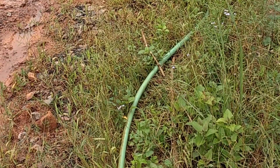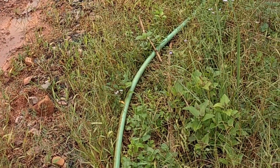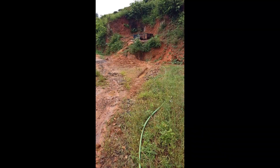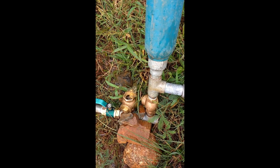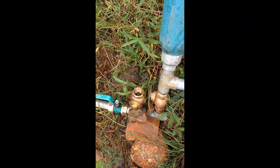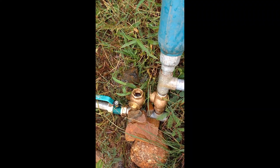The water hammer effect is the same one you notice when you suddenly close the tap in your home — you hear a sound and the pipe shakes. This is actually not good for domestic pipes, but here we take advantage of this effect.